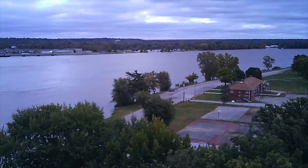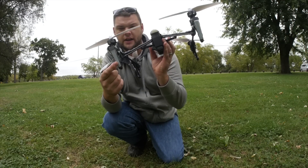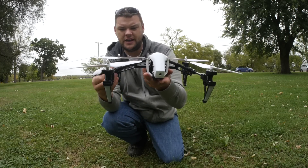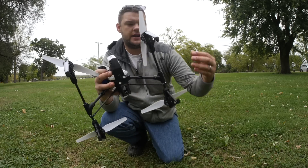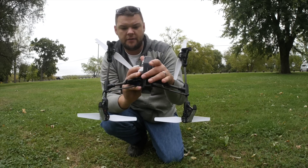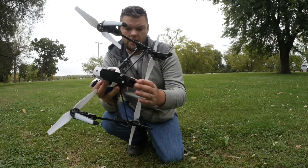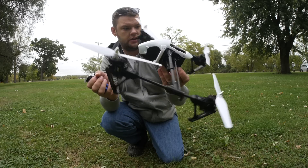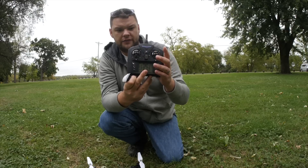It does come with an extra set of propellers, and they just unscrew and pop right off — really easy to swap. It has very bright LEDs, red and green on the front and back, very easy to see during the daytime. On the bottom we have the landing gear pads, and there's a protective pad in case you land while it's all the way down. It's pretty well built and has some decent weight to it.